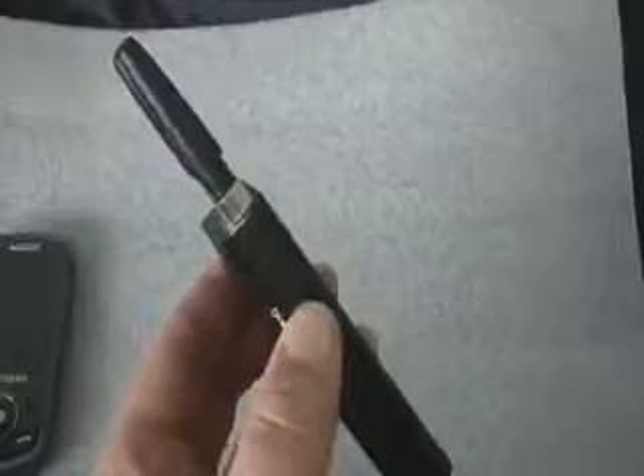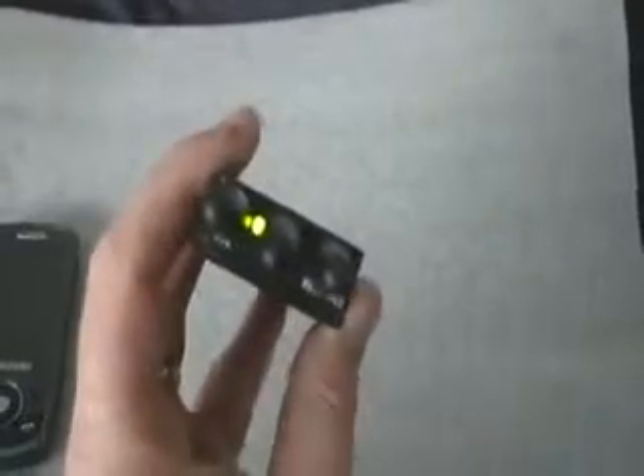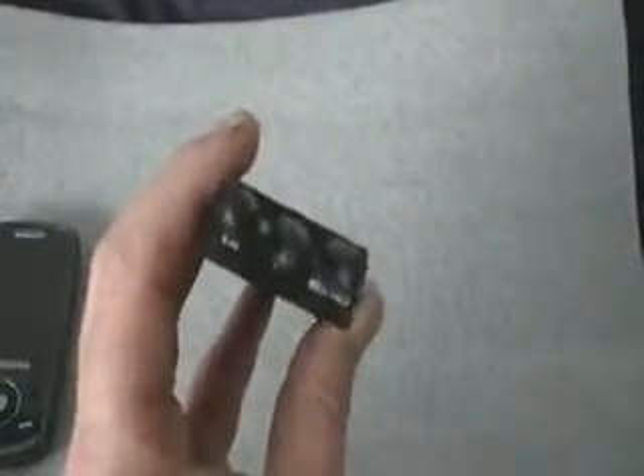Put your on/off button, simple click and bring that on, off, on, etc.